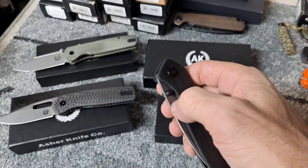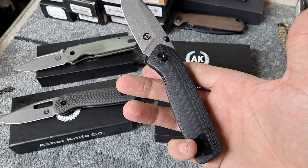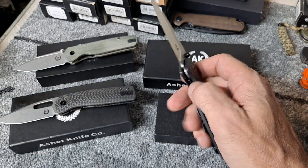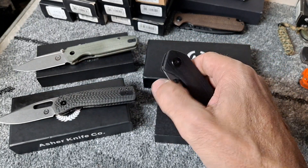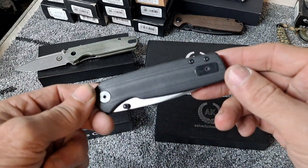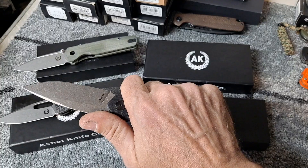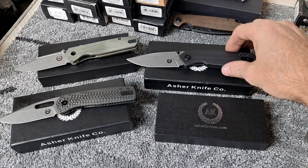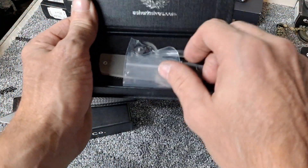Kind of wish he'd make a front flipper — I don't think he's made a front flipper yet. I don't know how he gets such amazing action out of these. They really do feel like spring assisted. The action just feels a step above anything else. Really awesome blade shape, handle ergonomics — everything is just amazing with these knives. Definitely one of my favorite knife companies or knife designers.